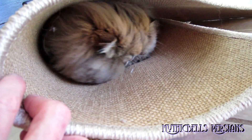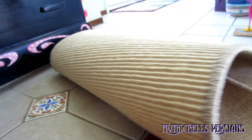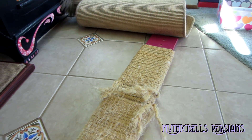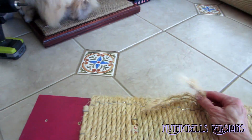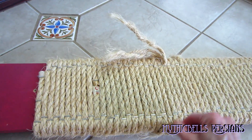What do you think, Gypsy Rose? Do you think it's going to be okay in there? I think we have Gypsy Rose's approval, so we're going to commence. Sahara's trying to tell me that the back of the board is still in good shape — why don't I just turn it around?